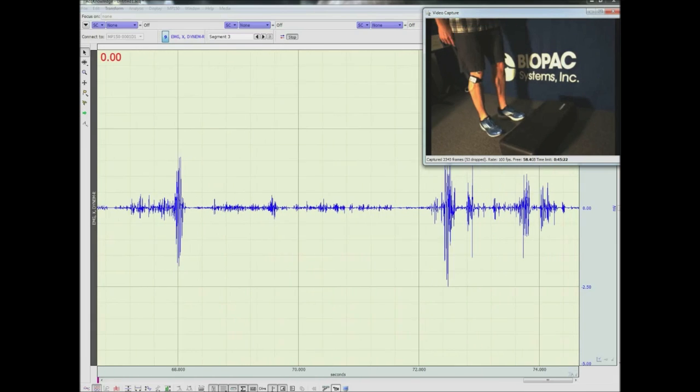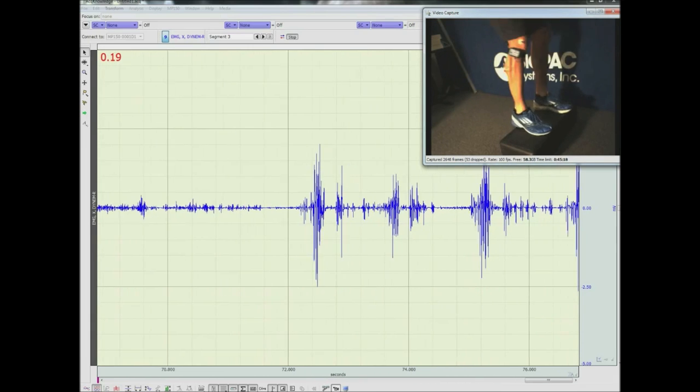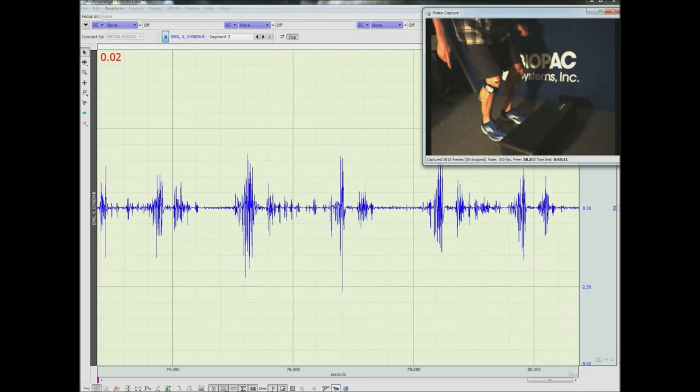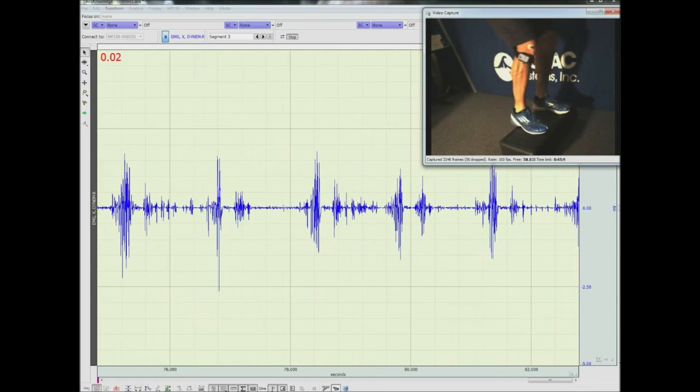As our participant jumps from the ground and onto the step block, we see both the video and physiological data are being recorded at the same time into an AcqKnowledge data file.